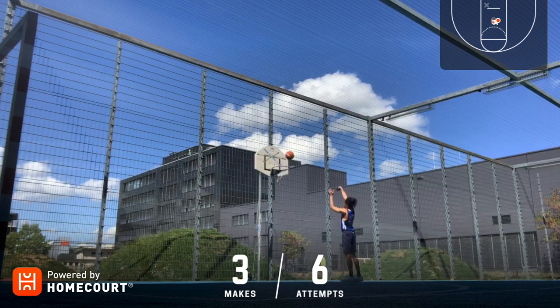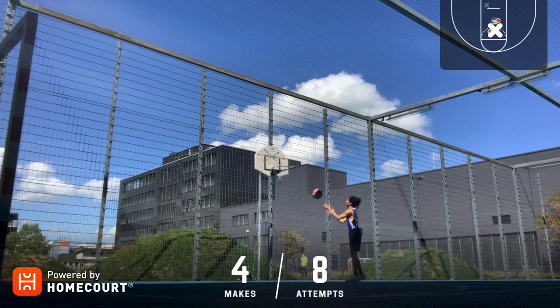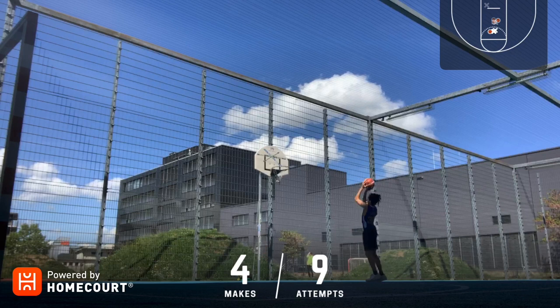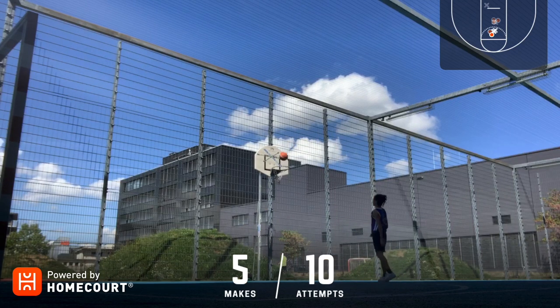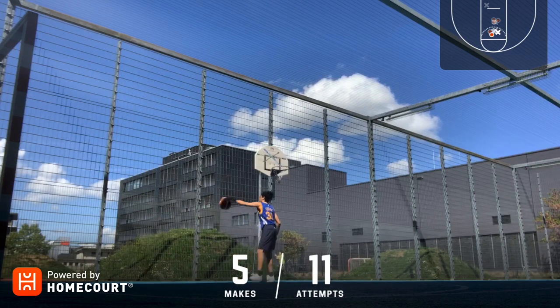On the top right corner there's a chart showing your makes and misses, and also makes and misses at the bottom. It's pretty impressive. When you have AirPods you hear it say something like '8 out of 17.' The shot progression is pretty straightforward — you go back when you make it, 10 shots at a time, then step forward.